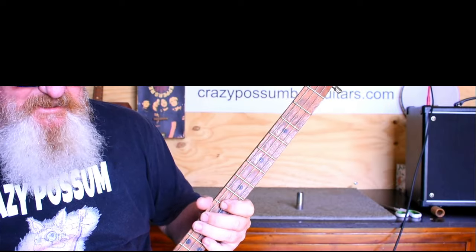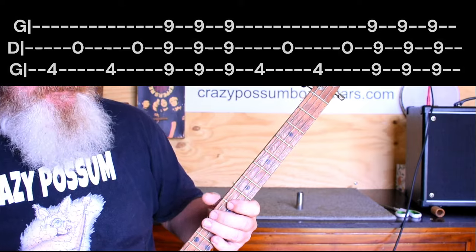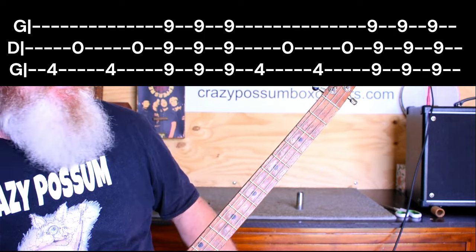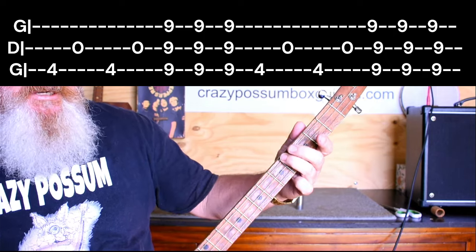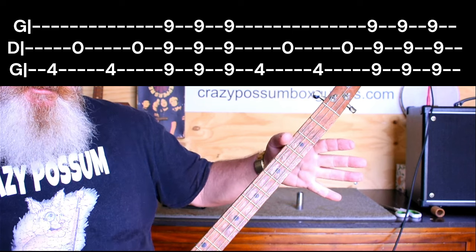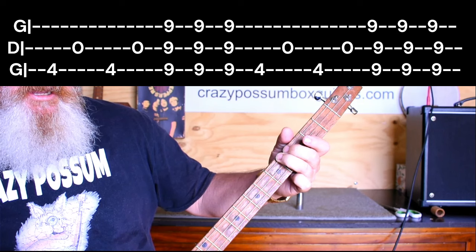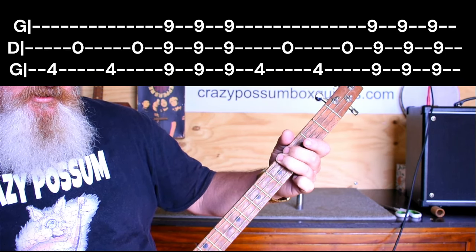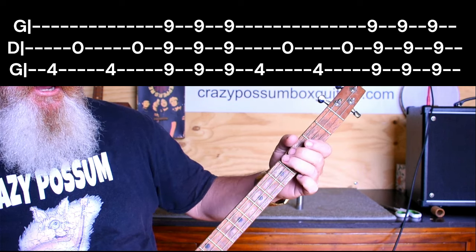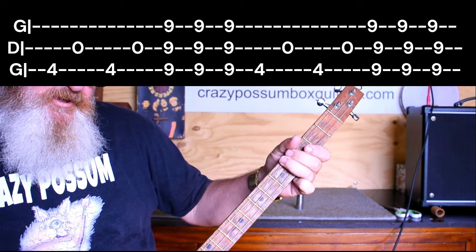Here we go — there's not much to this song but it's all about timing. We're going to come up to our fourth fret on the top string, then hit it underneath on the middle string open, and go back to the fourth. Then back to the open on the middle. So: fourth, open in the middle, fourth on the top, open in the middle — just like that.